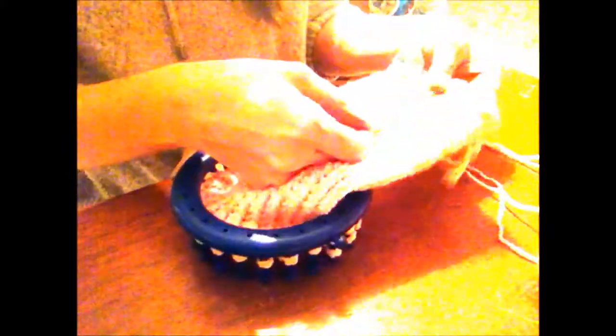The first thing you need to do is loom knit. I just used the E-wrap stitch — that's all I used. You want to loom knit for approximately 8 to 9 inches. A cuffless tube is all I've done.